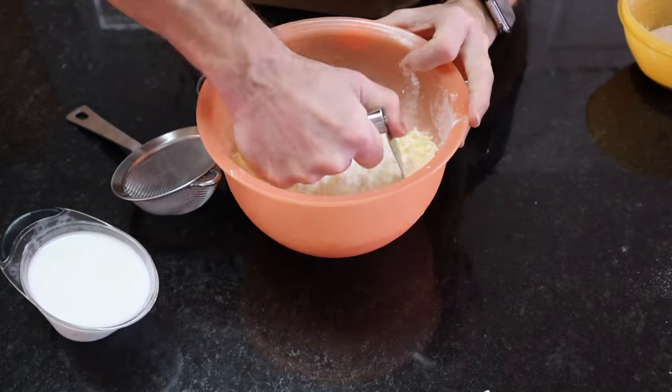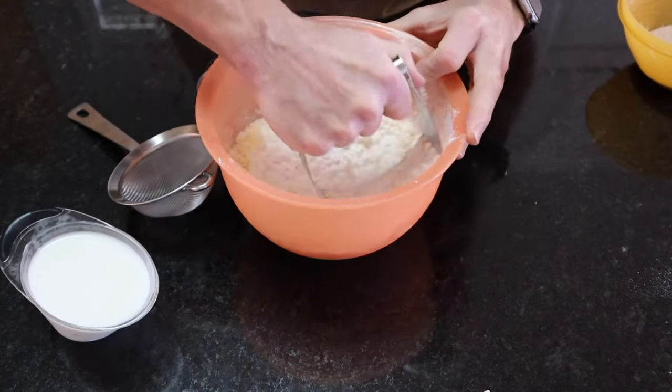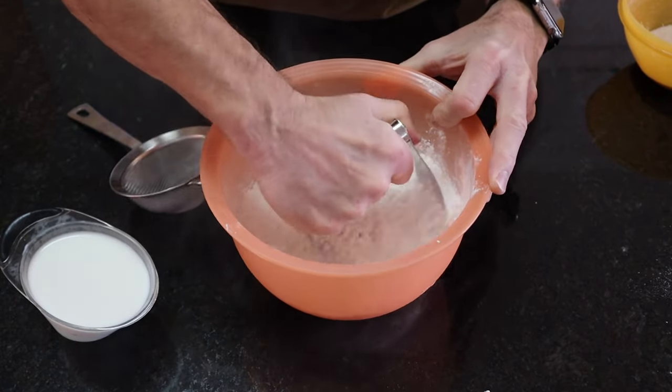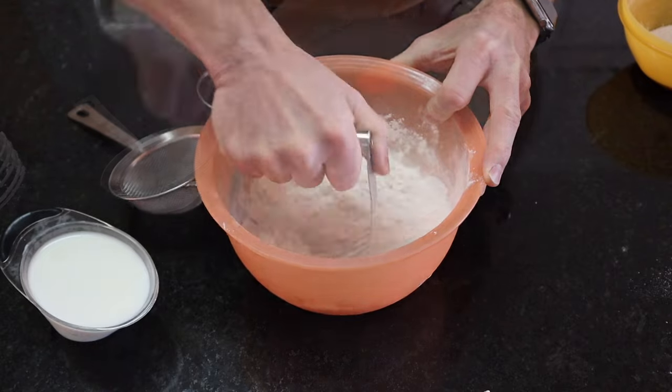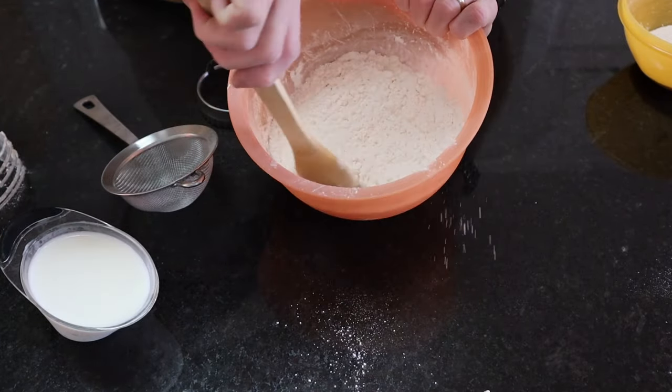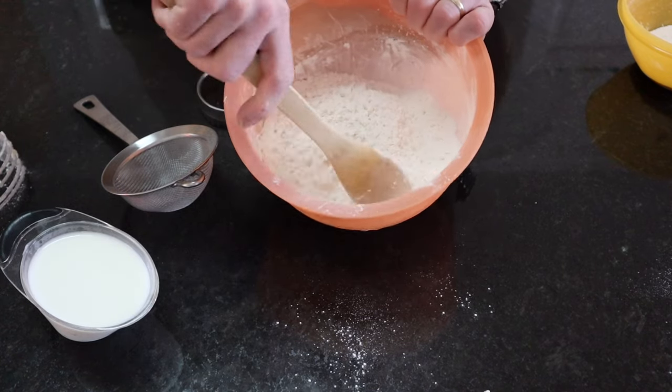Here I'm chopping the butter up into finer pieces with my pastry cutter. You want to work fast and you want that butter to stay frozen — you don't want it to melt into the flour. When you get it like you want it, stir well so that everything is combined.